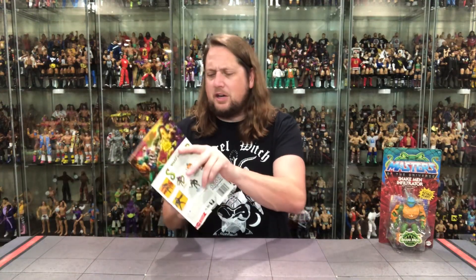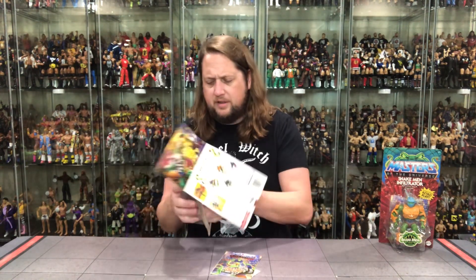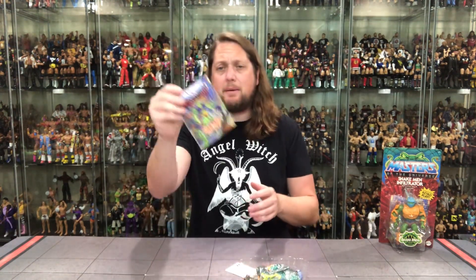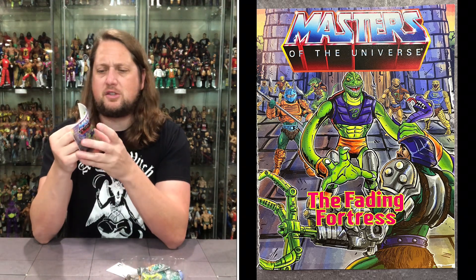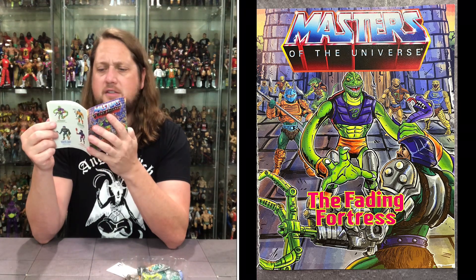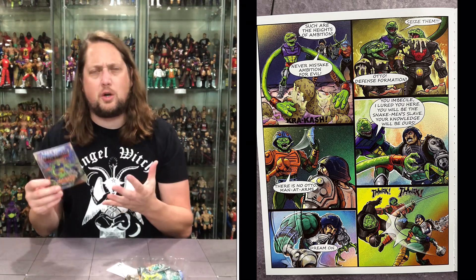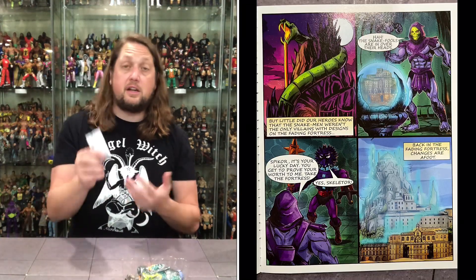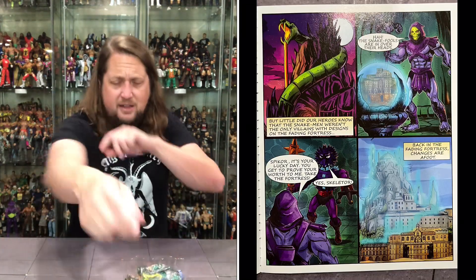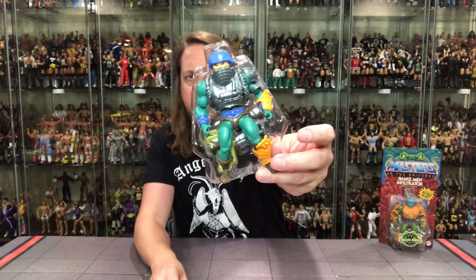Let's get old Man-At-Arms — old Duncan himself — out of the packaging. We do get the comic book here. It says 'The Fading Fortress' on the front, as the Snake Men are infiltrating while Skeletor looks on. Beautiful little comic books — we always enjoy these nice throw-ins. Of course you get the instructions as well. And we get old Man-At-Arms looking good in there in his plastic tray.